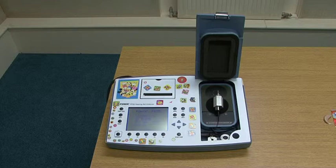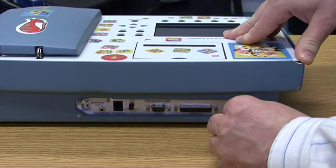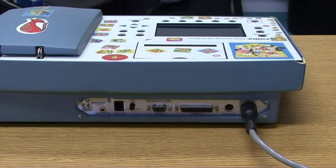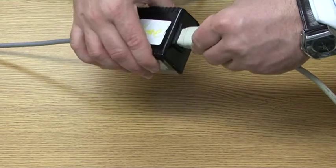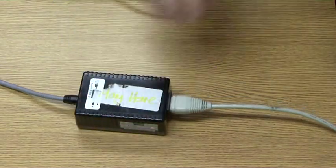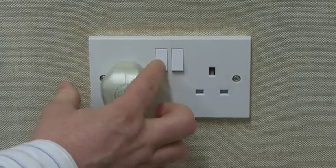Before using the test box, it will need to be connected to a main supply in the following order as demonstrated. Connect the power supply lead into the back of the test box. Next, connect the mains power lead to the power supply unit. Plug the mains power supply lead into the socket and switch on.